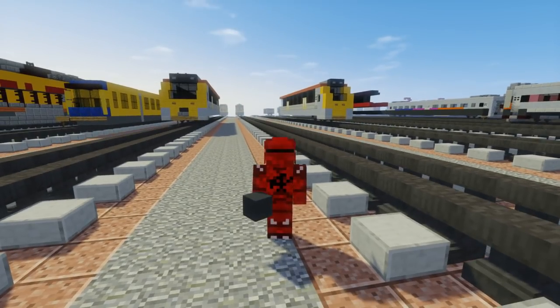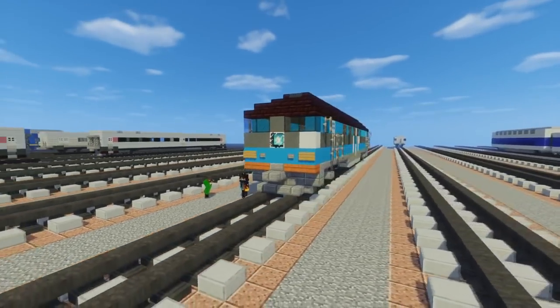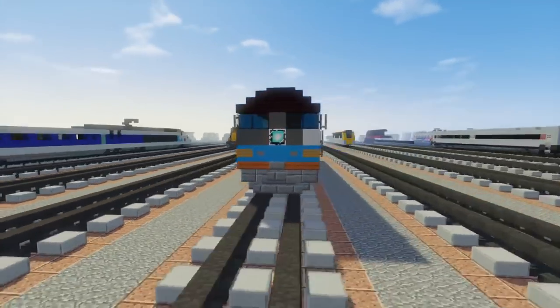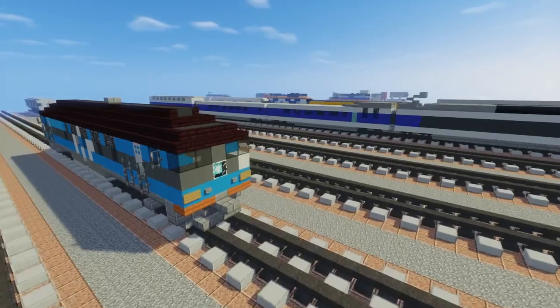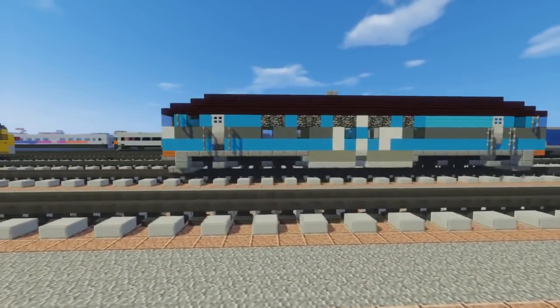What's up guys, it's CraftyFox, and today we're going to be building the GoRail TEP70. This is a diesel passenger locomotive operated in Estonia, and it's commissioned by Evo1800, who is right here for the video. Thanks to Evo for commissioning this build, and let's get started.